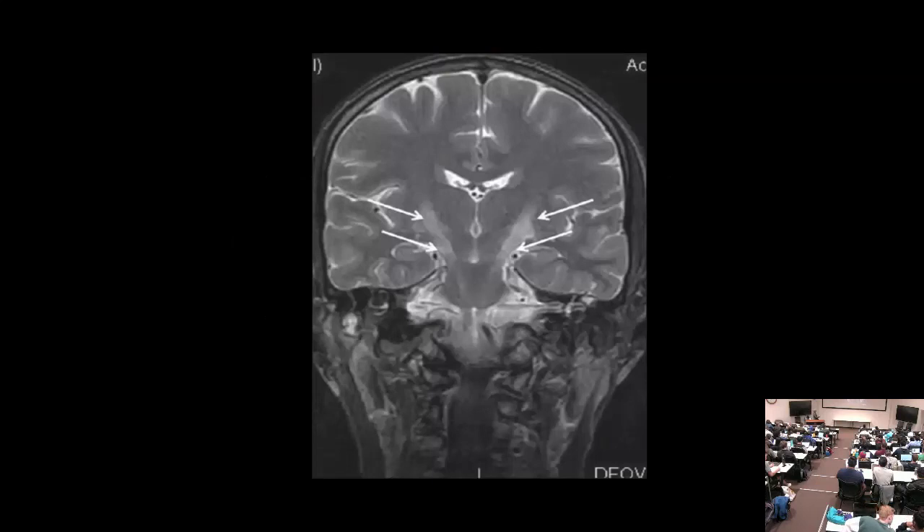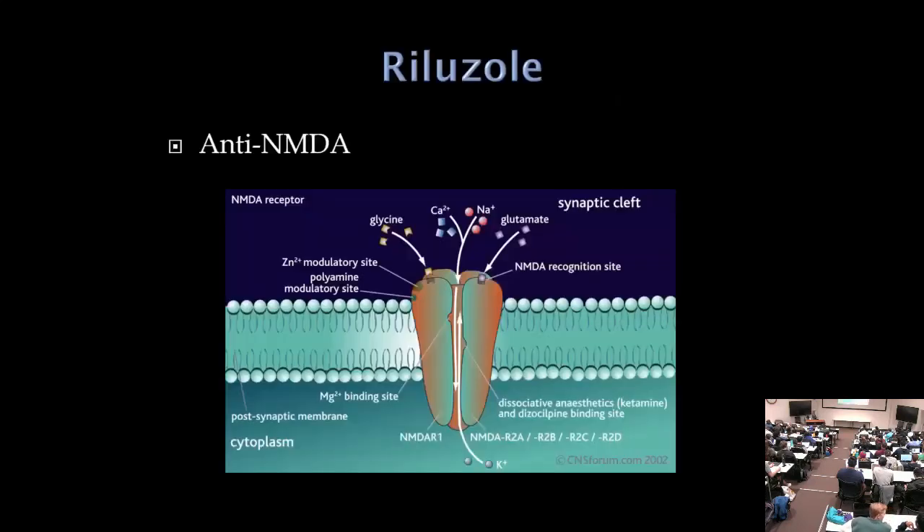One medication for ALS works against NMDA receptors. The idea is that NMDA receptor dysfunction leads to excessive calcium influx and cell death, so blocking that pathway provides some modest benefit.